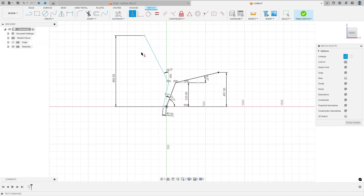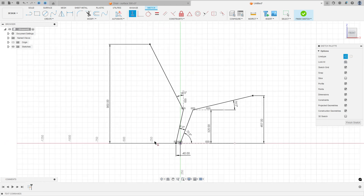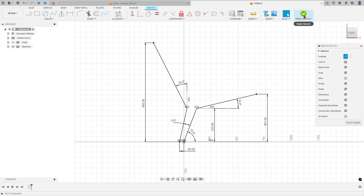Go to Constraints, Horizontal/Vertical — select this point and this point. We have this sketch finished. Let me move this dimension here. Finish the sketch.